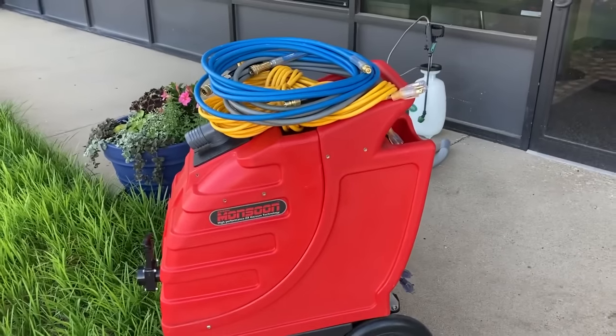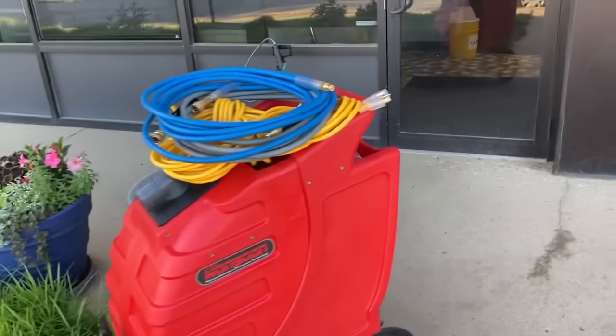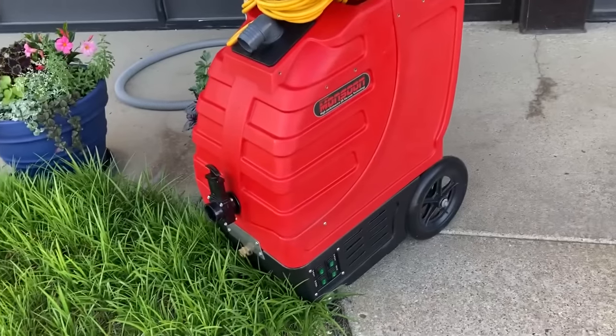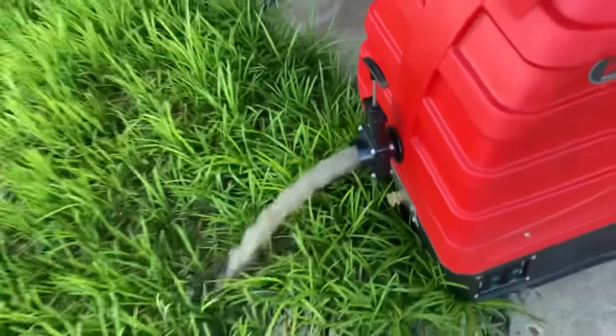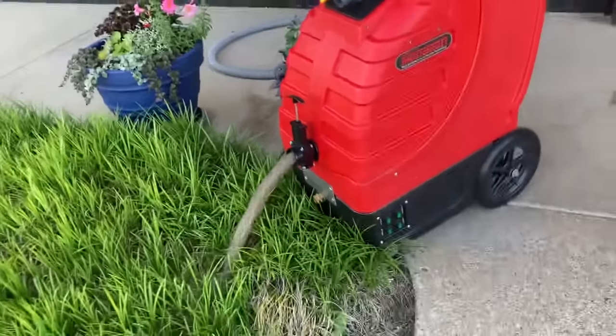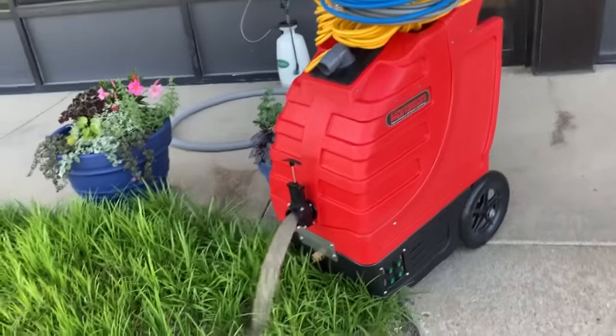Life with the Monsoon has completely changed the way I do carpet cleaning. I cannot say enough good things about this machine — it's got auto dump which, if I need it, I'm going to use it.